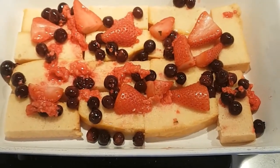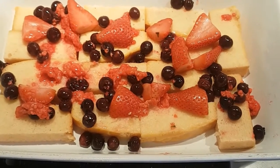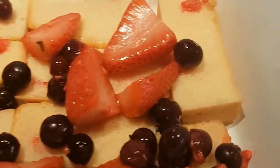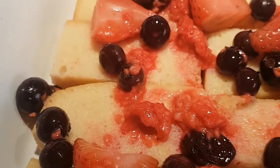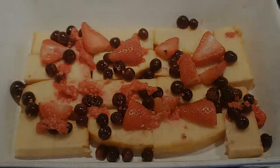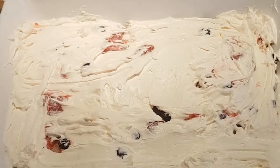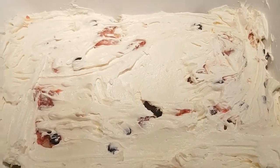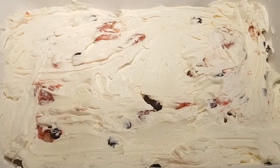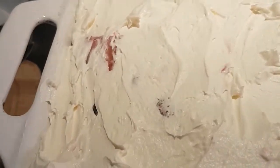We've got a layer of Madeira cake soaked in the fruit juice and a layer of the poached fruit. The raspberries have lost their shape a little bit due to the over-poaching, and the strawberries are a little translucent now, but it'll still be fine. That's the first layer done. We're going to do exactly the same again — another layer of soaked Madeira and the remaining cream. When you've got the two layers, this is what you're looking for.